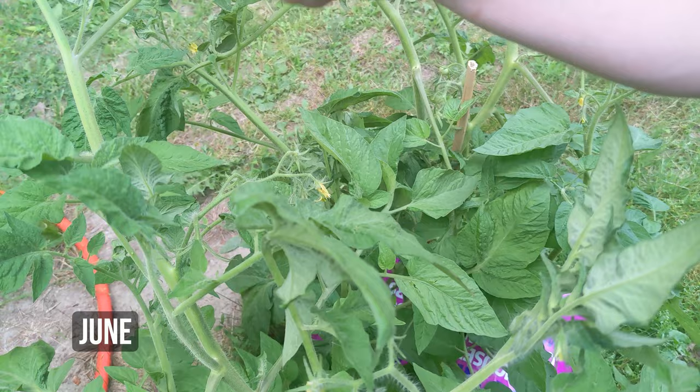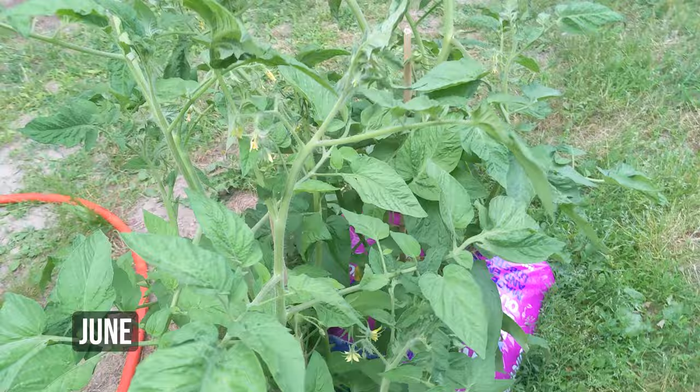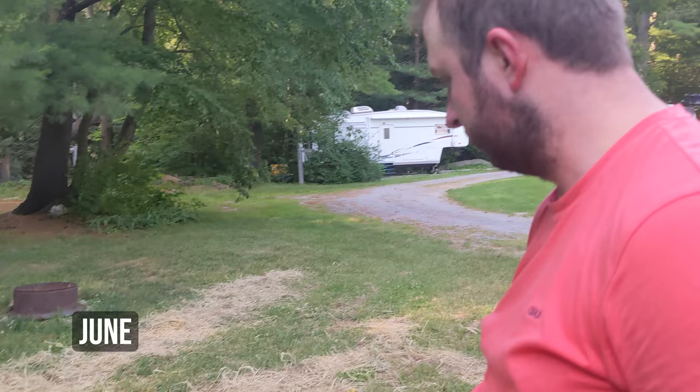There are about fifteen to twenty tomatoes visible, and like another thirty on here. I think it was only about a week ago that it was flowering. Are you meant to be pruning this? I don't know — this is a first-time learning experience. We should probably look up pruning, but if they grow this much without doing anything, I think I'd chalk that as a win.